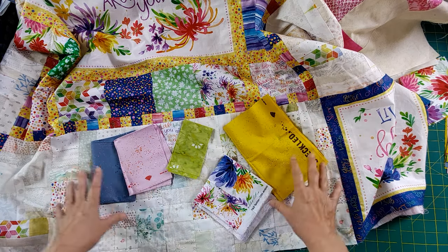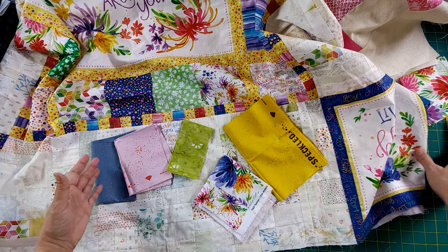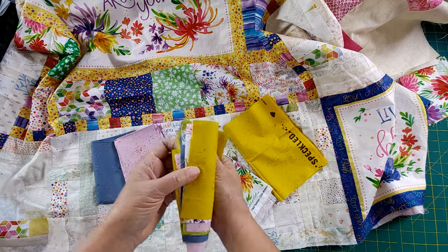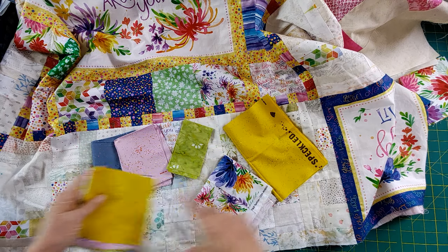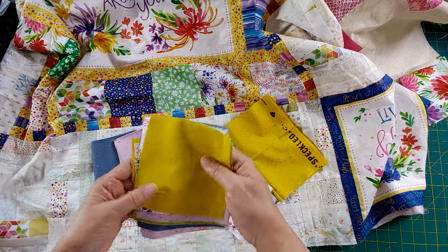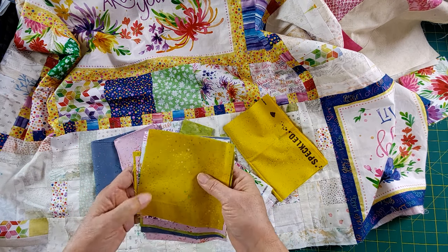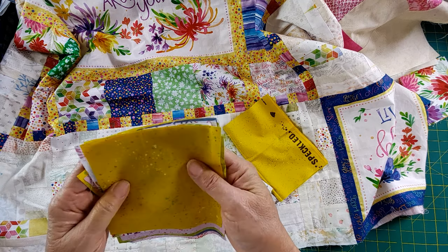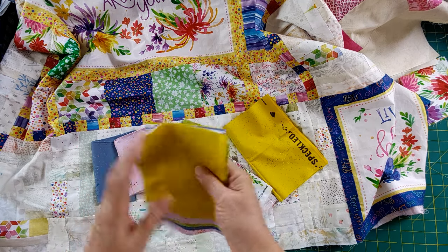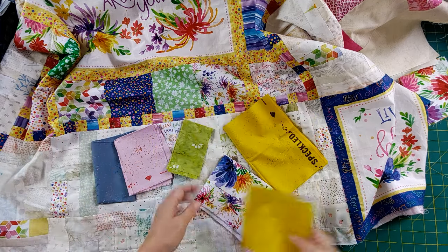I cut five-inch squares — I needed about a dozen on each side. I'll sew them into strips and add them to each edge, adding five inches on each side, which is way more than what I need. But that's okay — I'd rather have more than not enough. That way I'll have plenty to trim off, and who knows, I may use the extra for something else.